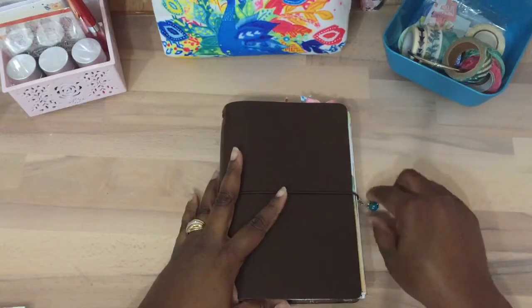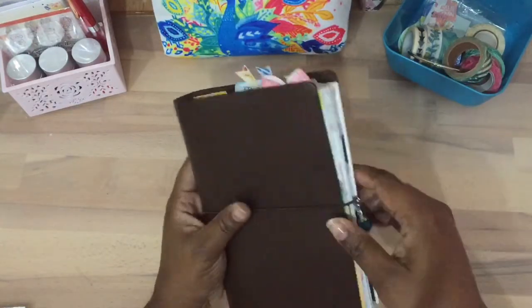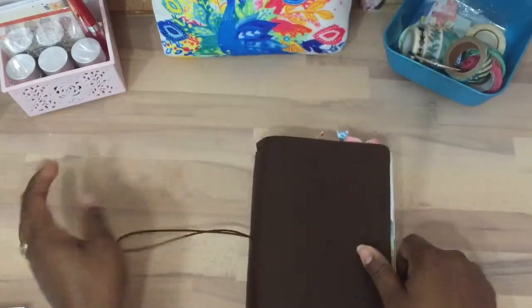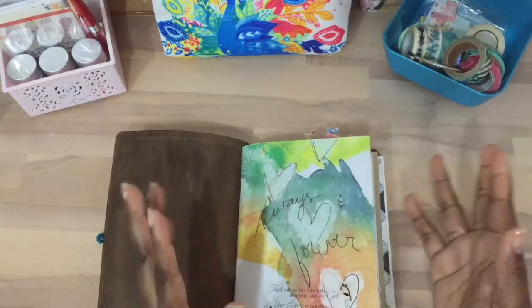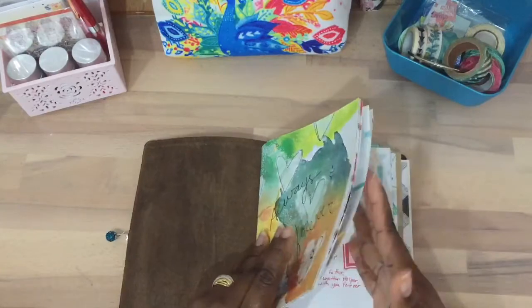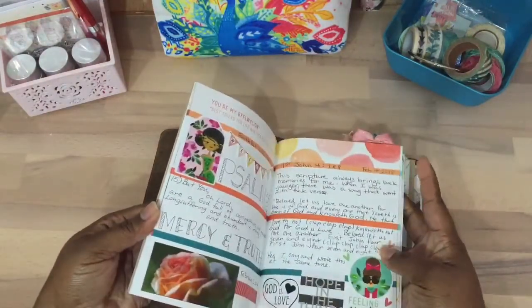This charm right here came in the kit for the month of March with my Coco Daisy Planner Kit. This last month — or I should say this month is February — I did some journaling, Bible journaling. I didn't do a lot.